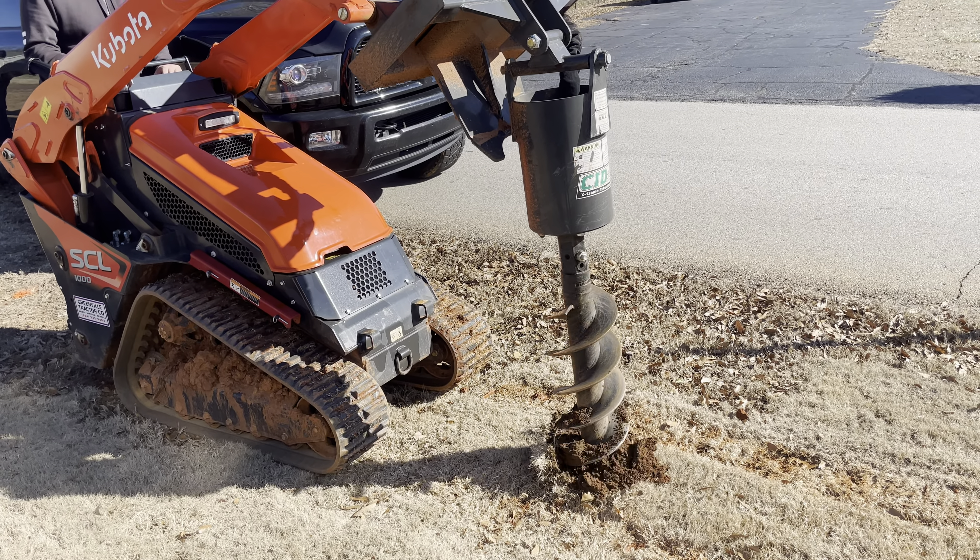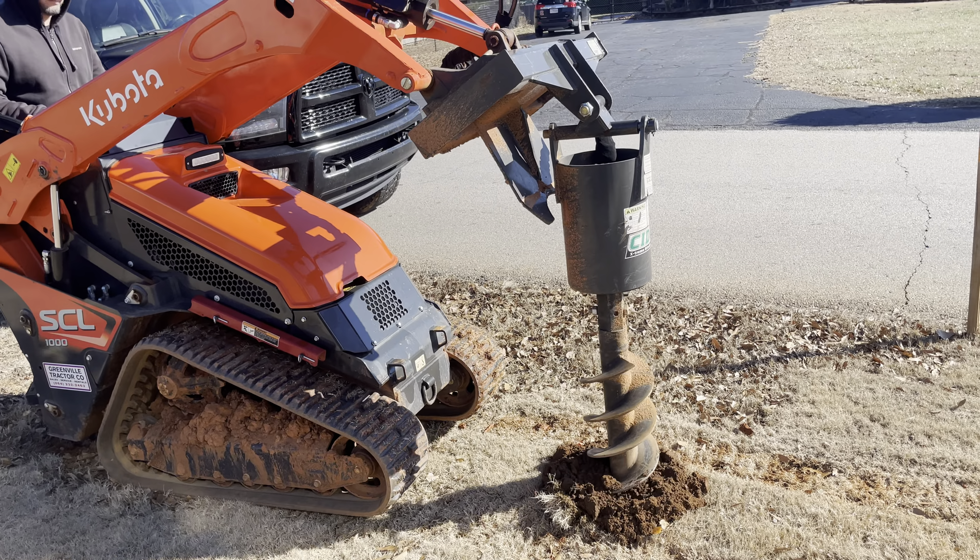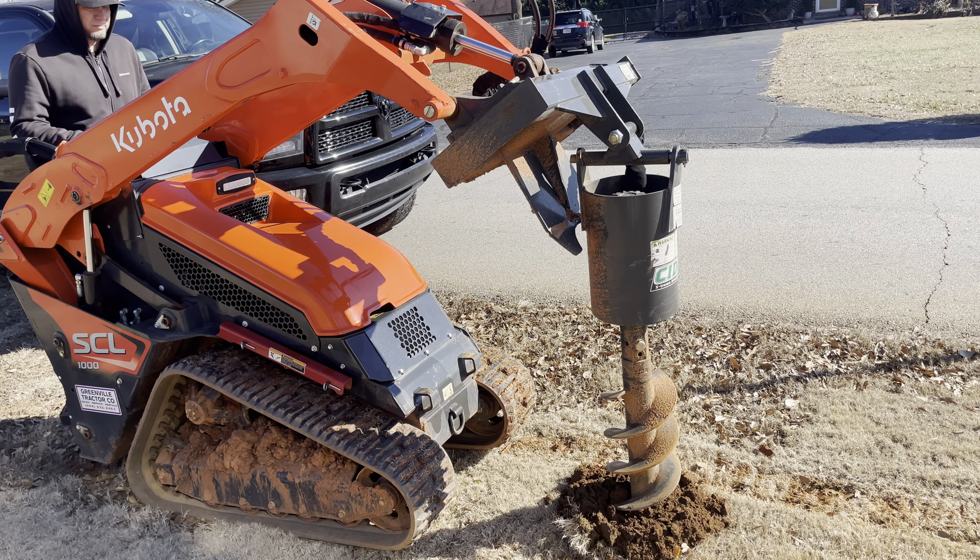It's a really nice auger — haven't had any problems with it. Had it already for five months and been using it almost every single day.